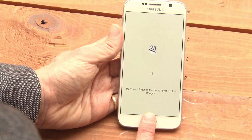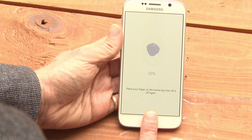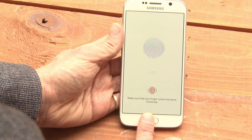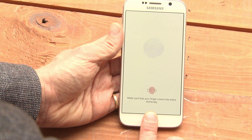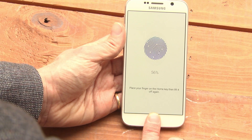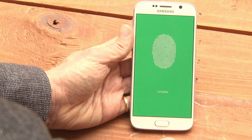Then take the finger that you want to scan and place it repeatedly on the home key. You want to angle it a slightly different way each time so that you get the whole finger. Now we've got a finger.